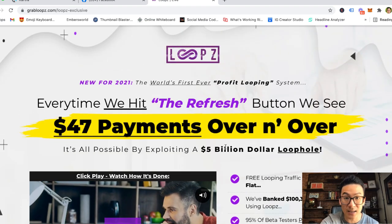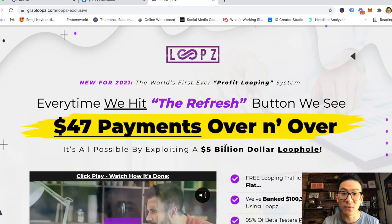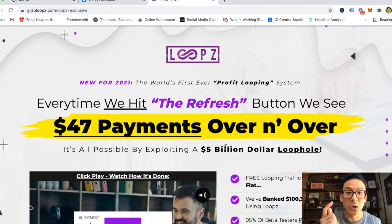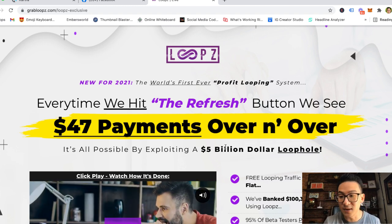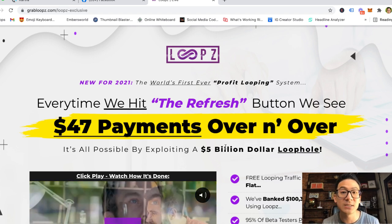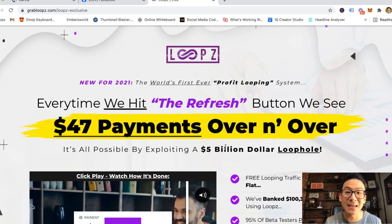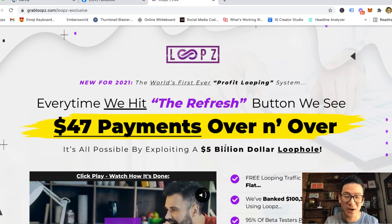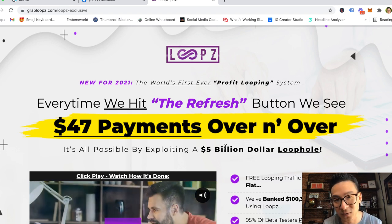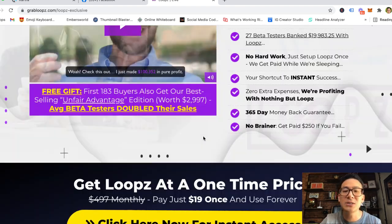Upsell number five is licensing rights to sell the entire sales funnel at $197. Again, this is only valuable if you already know what you're doing. If you're already an experienced marketer with traffic coming in and an established sales process, plugging in the unlimited resell license might make sense. But if you're an absolute beginner, you're not going to make any money from it because you don't know how to sell, drive traffic, attract people, manage email, or run a full sales process.